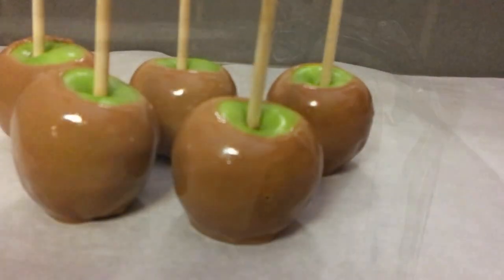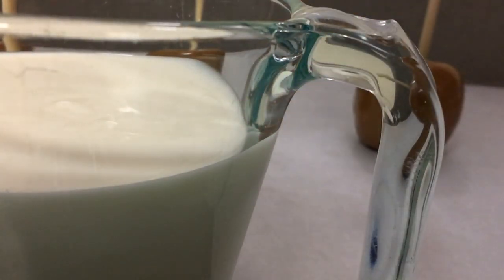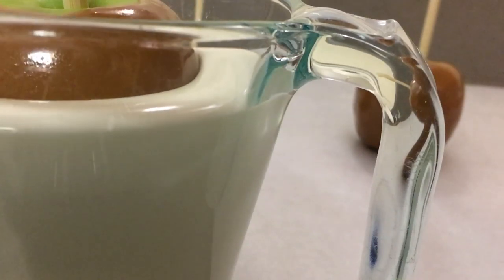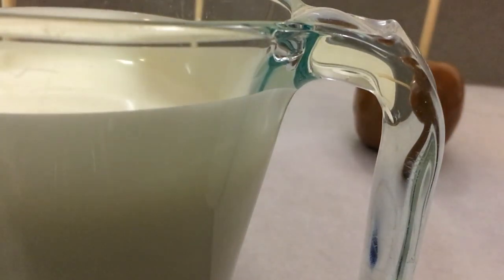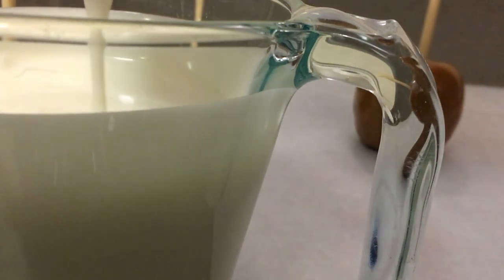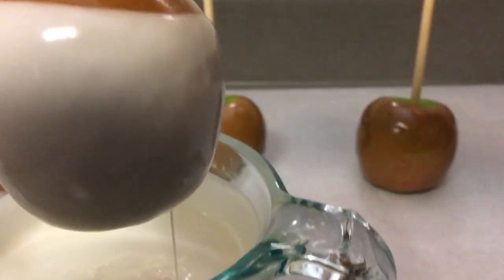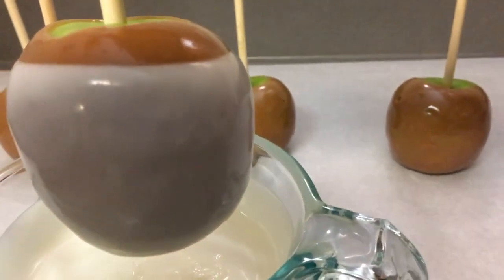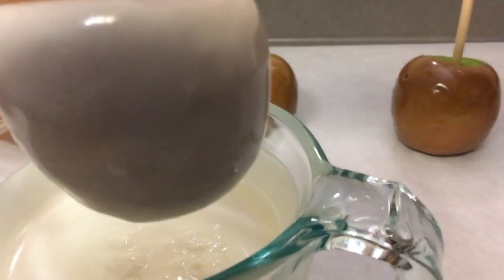If you do not know how to melt white chocolate, I also have a video on how to melt chocolate. I just take my apple and dip, but do not cover the whole apple — let some of the caramel show. I just let the chocolate drip off the apple, shake it towards the end, and may scrape it on the side of my cup every now and then. This is what it looks like when you just let it drip off.